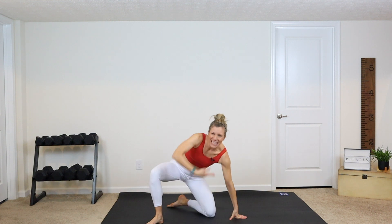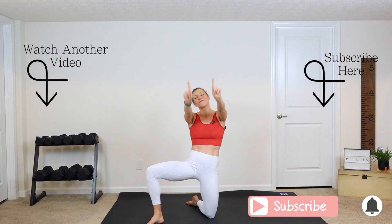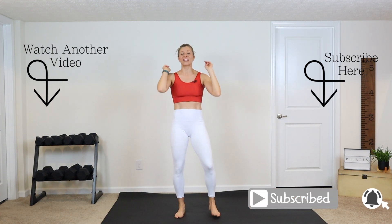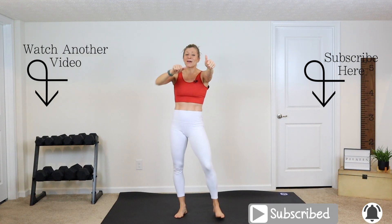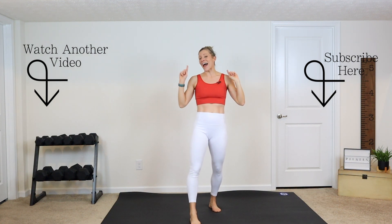Awesome job, guys. Take a nice deep breath in — you are done. Give yourself a pat on the back, be proud of yourself. I am proud of you. And if you are new here, make sure you hit that subscribe button and hit that bell notification. Everyone, give this video a thumbs up, share it with a friend. Merry Christmas — can't wait to see you at our next video. Bye!